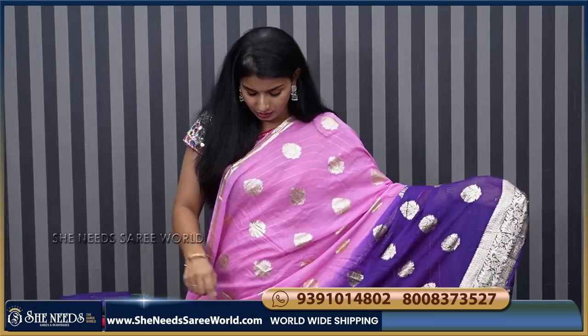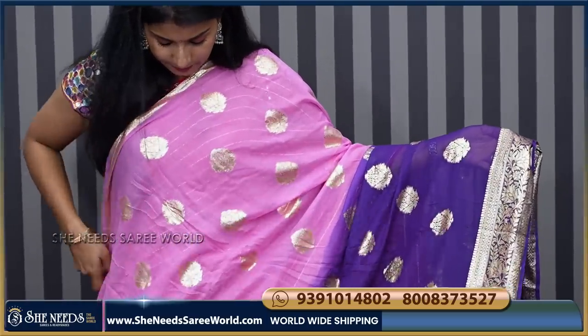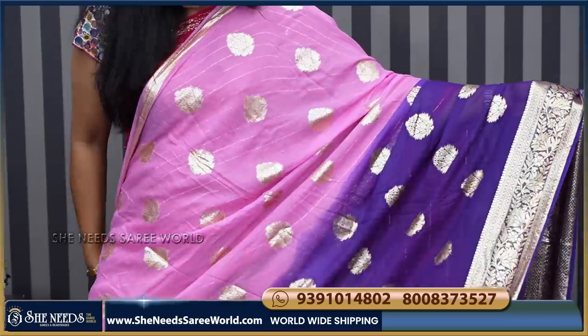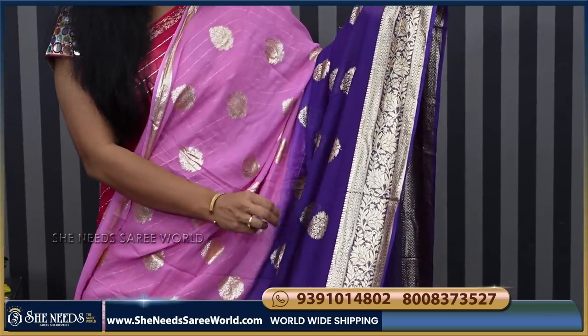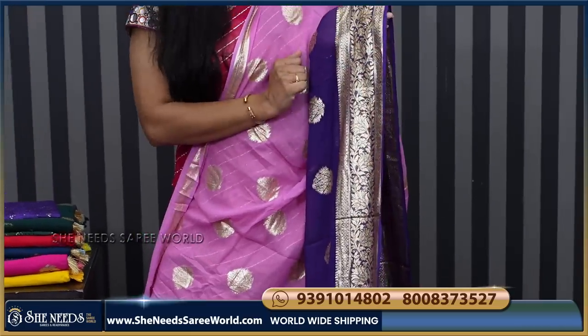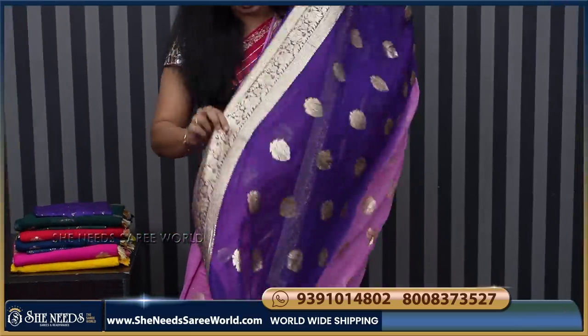This is a chiffon saree — this is a beautiful, beautiful, beautiful, with booties. This is a half and half saree. That means we have a pink and a pink color. You can see the clarity. This is a pink and a light lavender. This is a blue saree. Water gold saree — it's not golden, it's not silver, it's not gold. It has gold booties. It's a zari. It's a tail and a running — the saree is also a running.